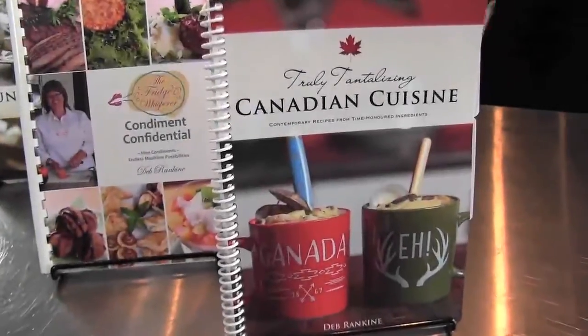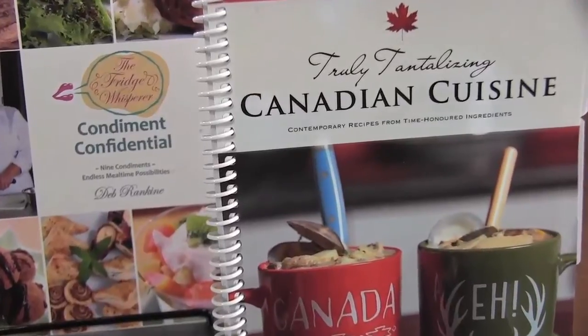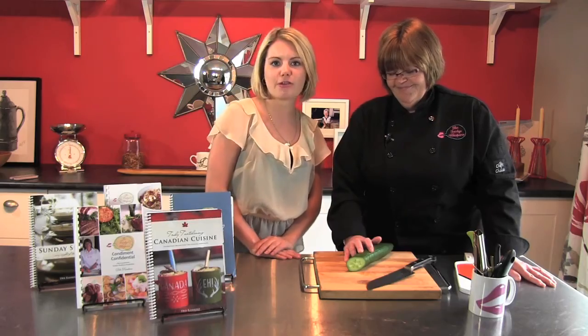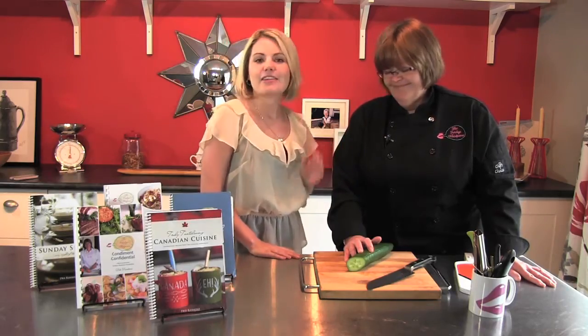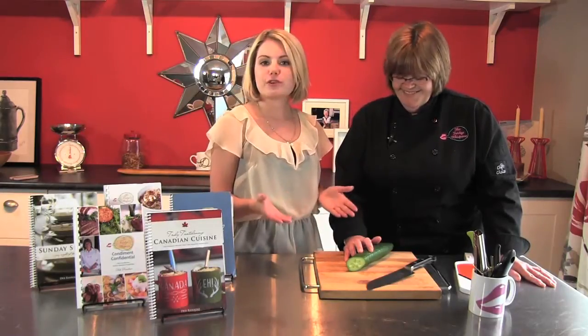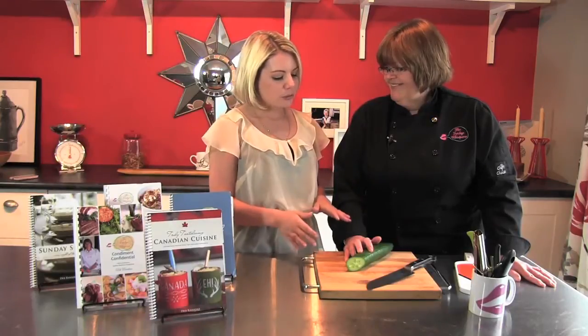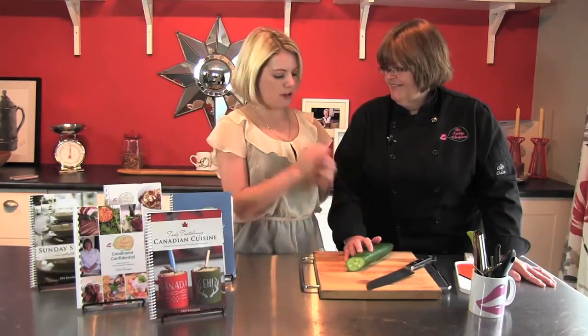It's Leanna McLean reporting with Metroland Media Group, and in this Your Life video series we are back with the Fridge Whisperer cookbook series author Chef Deb Rankin, and the theme of the week is the cucumber. Delicious food — we can use it for different things, not just in salad. In this segment we're going to show you how to break down the whole vegetable.